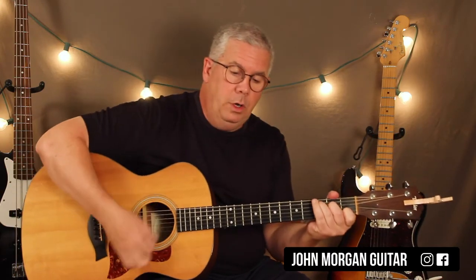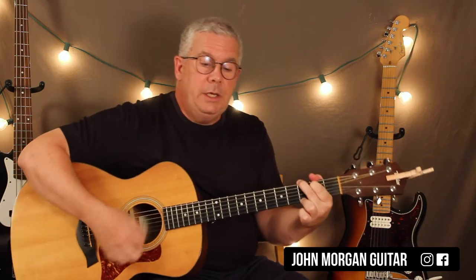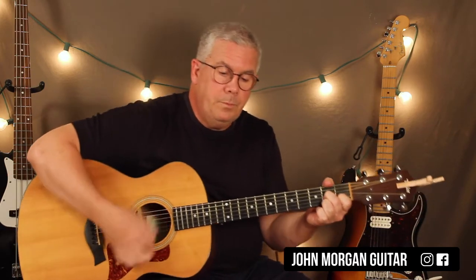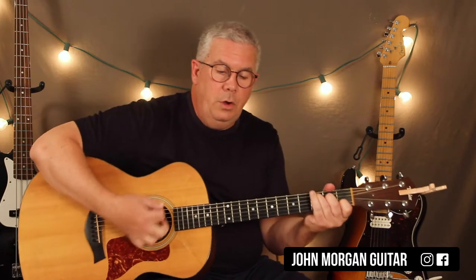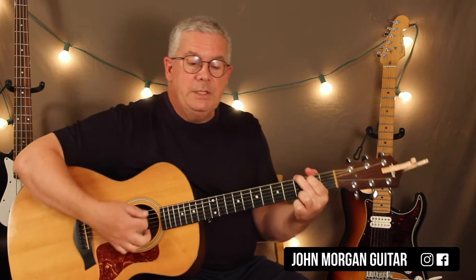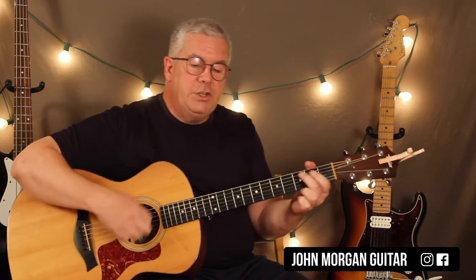G chord to a G7 to a C chord and then G to a D7. G chord for two and then G7 to a C chord, G to D7 and back to G.